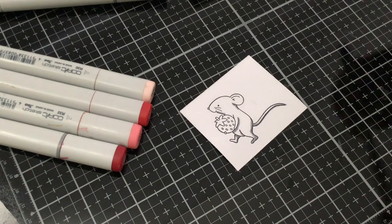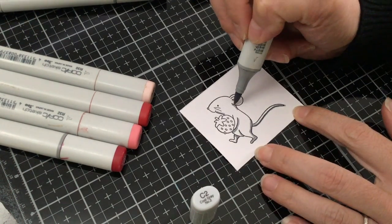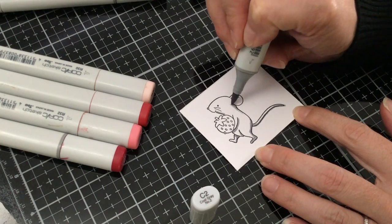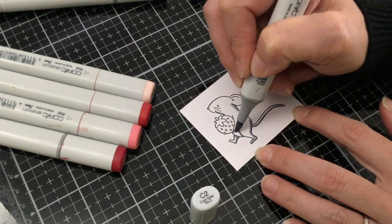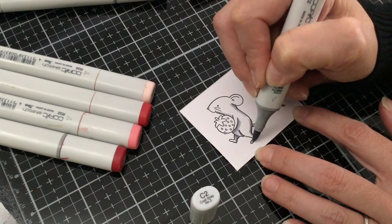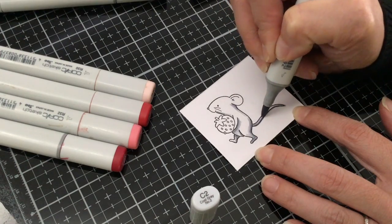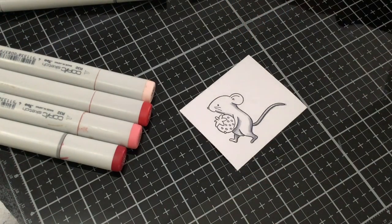Now I'm going to take my C2 and just come out a little bit farther, just pulling out some of that C4. Then a little bit on his tail, and I'm actually going to add a little bit of pink into his ears.